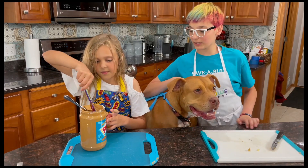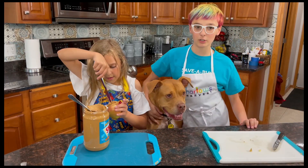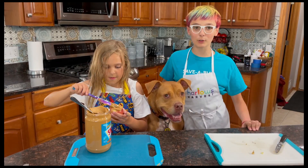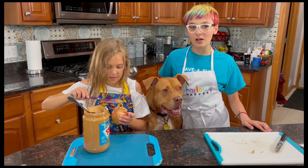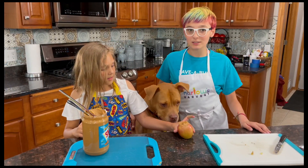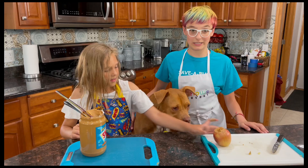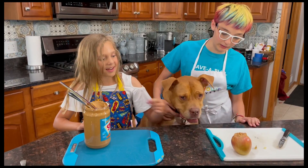So once you have finished putting your peanut butter in your apple, you're going to take your peanut buttered apple and put it in your freezer overnight, so that tomorrow your dog or whatever pet that likes peanut buttered apples can have a delicious treat. It's kind of like frosting!